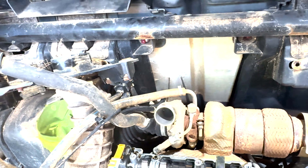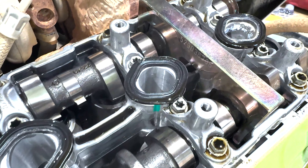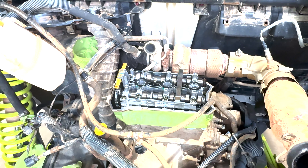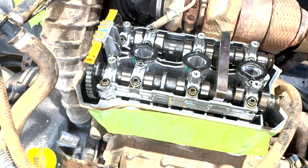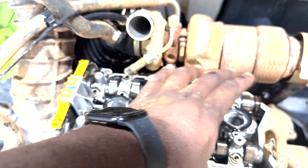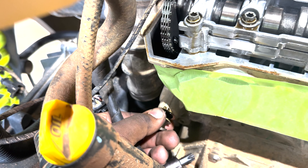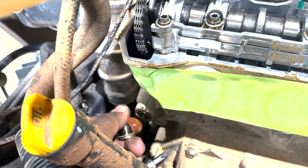We got our cams locked so they won't move. Now we'll go ahead and take our cams out — we're gonna loosen right here to take the tension off the chain. Get this plug removed; that should give some slack on the chain. We'll take these guides out and that'll let us lay the chain over, then we'll come through and take all our cam holder bolts out and pick the tray up.